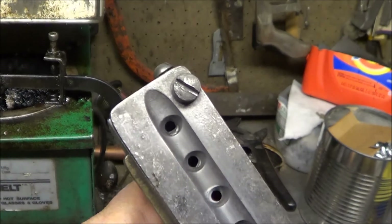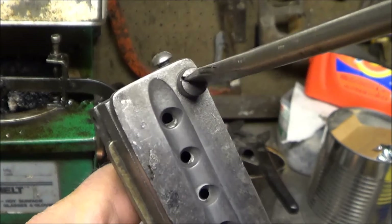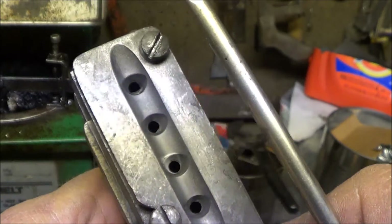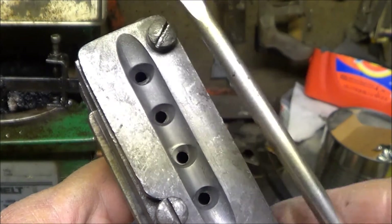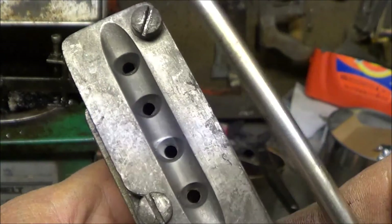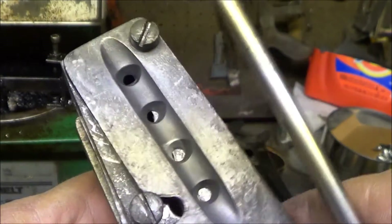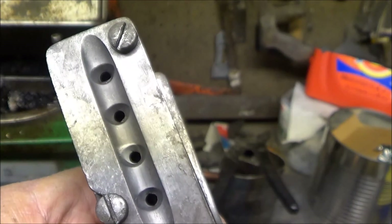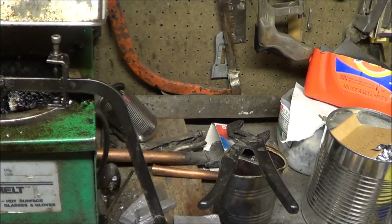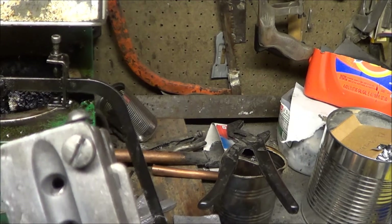So now I need to decide how tight I want this sprue plate pivot bolt. It kind of binds just a little bit at that tightness. Then I need to mark it so that I grind the flat in the right spot.